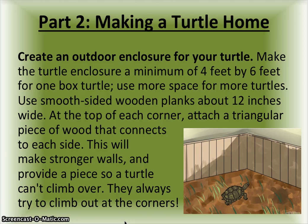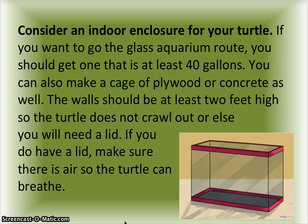At the top of each corner, attach a triangular piece of wood that connects to each side. This will make stronger walls and provide a barrier so a turtle can't climb over — they always try to climb out at the corners.